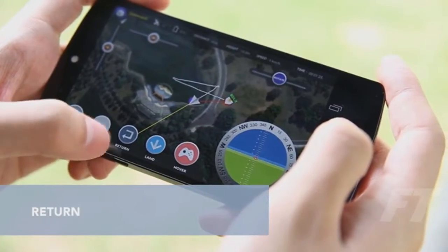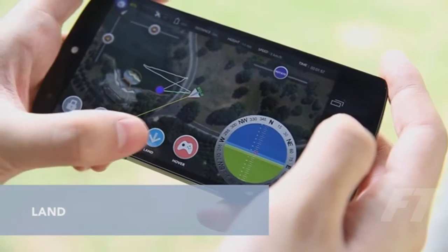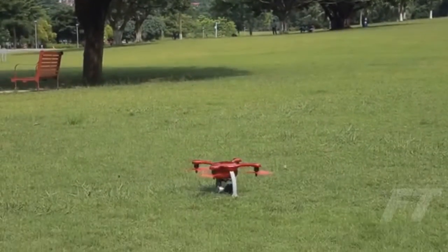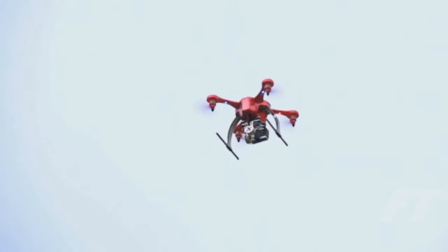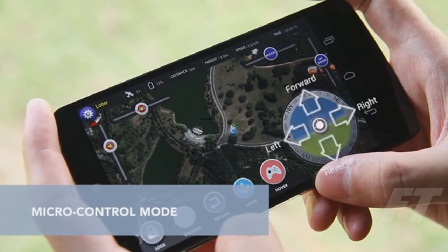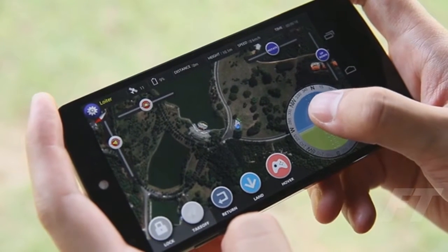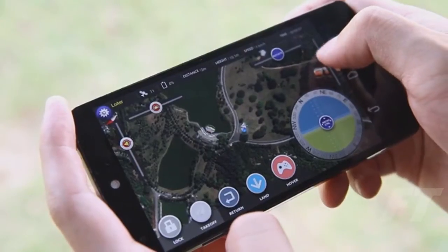To get it back, just hit return and Ghost will take the shortest route back to its takeoff point. Press land and Ghost will descend and land gently. For advanced control, tap hover to make Ghost hold the current spot and enter the micro-control mode — here you can adjust Ghost's direction, speed, camera angles, and more.